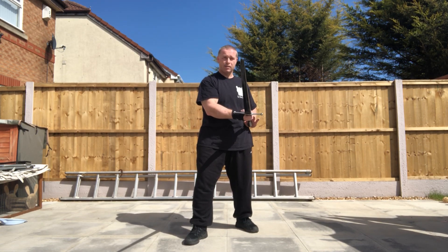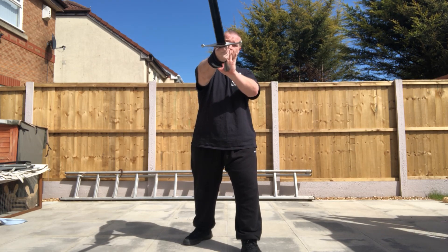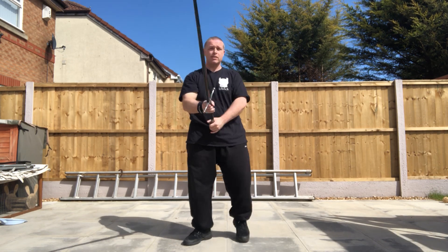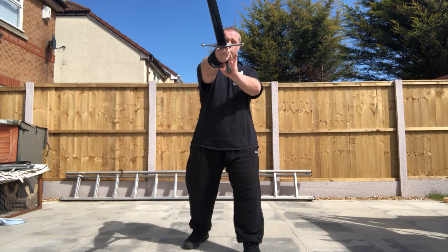So again, from here, number 7 — bring it back. Aim for, again, you can imagine the person in front of you, so aim for something at neck, head height, something like that. So you're actually thrusting slightly upwards. Bring it back. And number 8, you're thrusting again — thrusting out, again slightly upwards. You can choose the target if you want, but for the purpose of this drill, just do this as if you're aiming at a sort of head and neck area. So that's 7 and 8 — out, in, out.